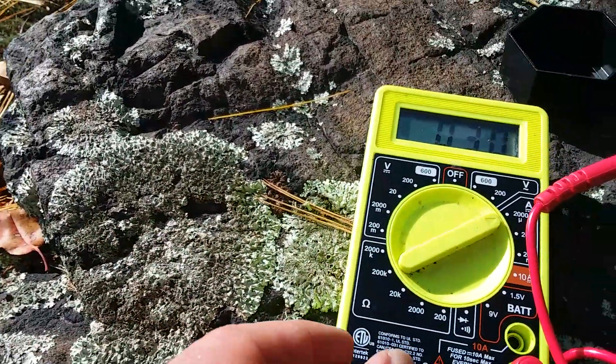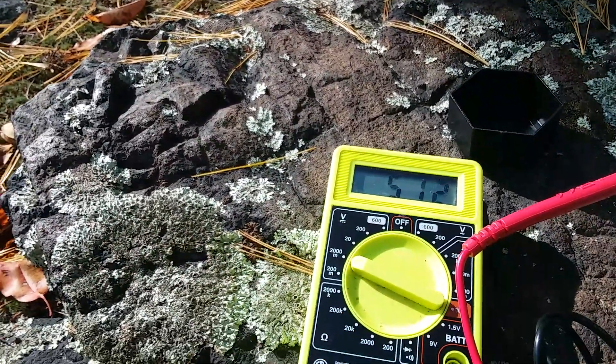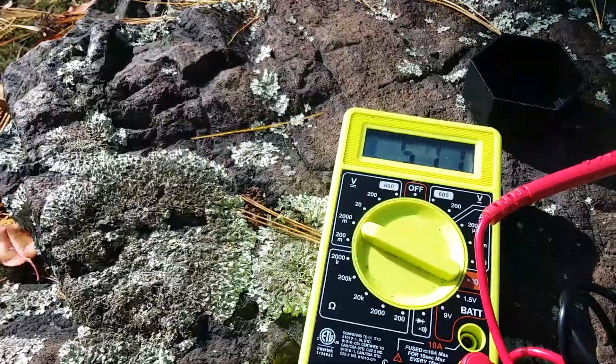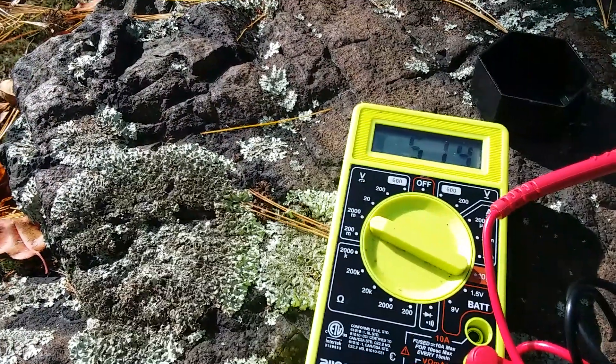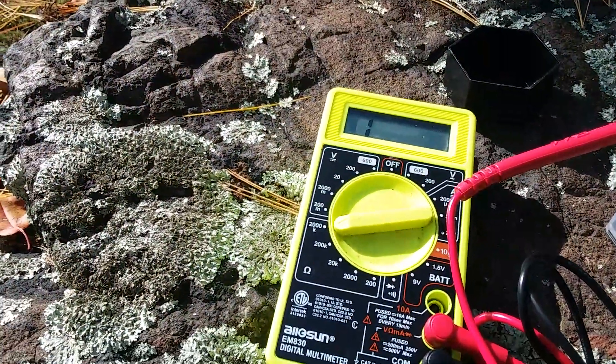Here is the amperage measurement. Here is the voltage measurement — the voltage measurement is in millivolts. Here is the resistance reading.